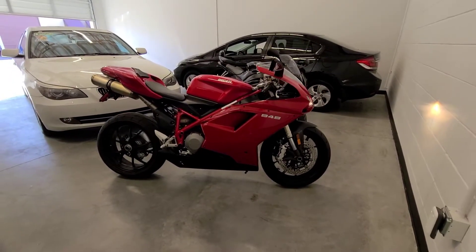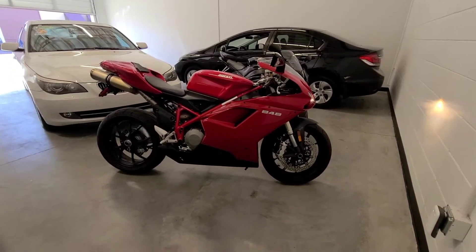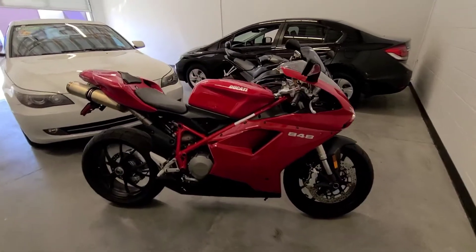Hey YouTube, today I have a 2008 Ducati 848. I want to do a cold start to let you see how it sounds.